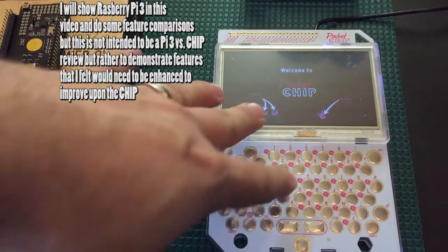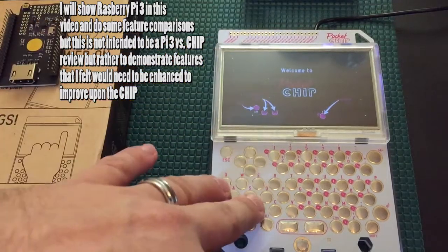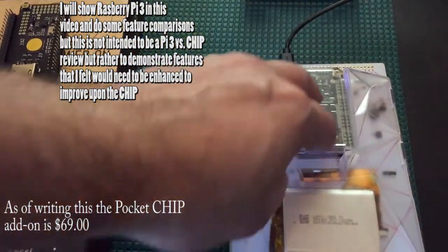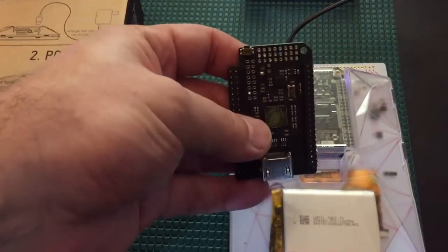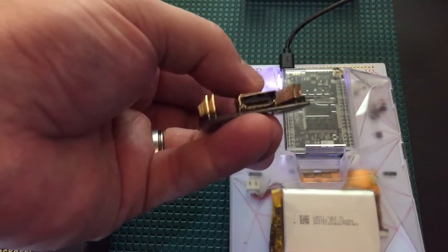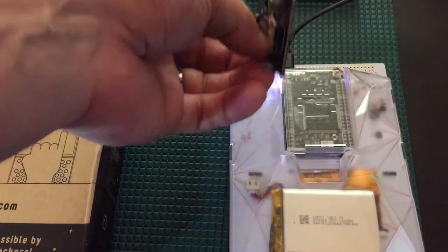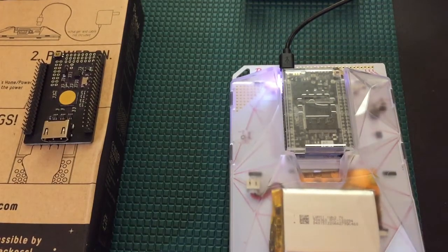So this obviously isn't $9. This is about a $35 add-on that has a screen and keyboard. But behind this little device is the CHIP itself. And then you have these plug-in devices — adapters to go to HDMI — that you can plug into the CHIP and run it by itself and install different operating systems.